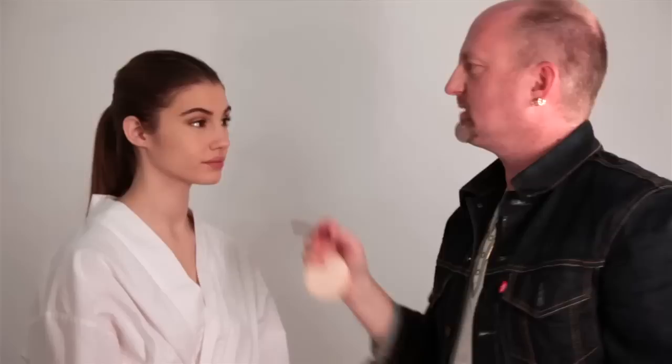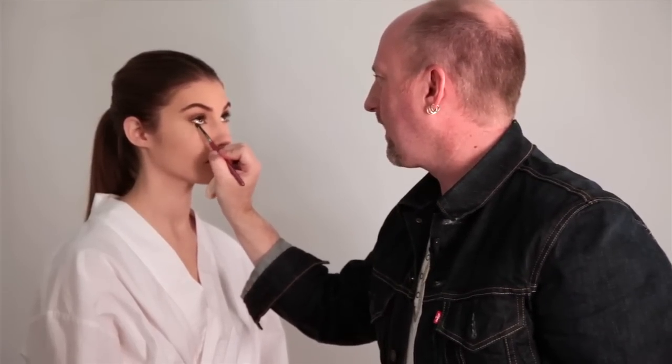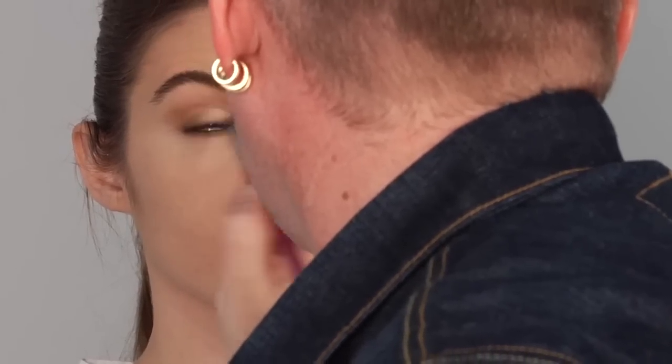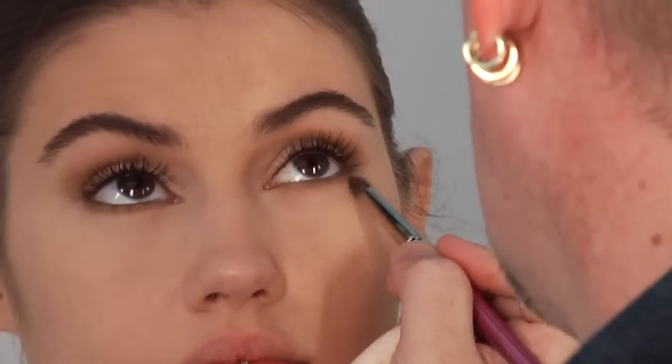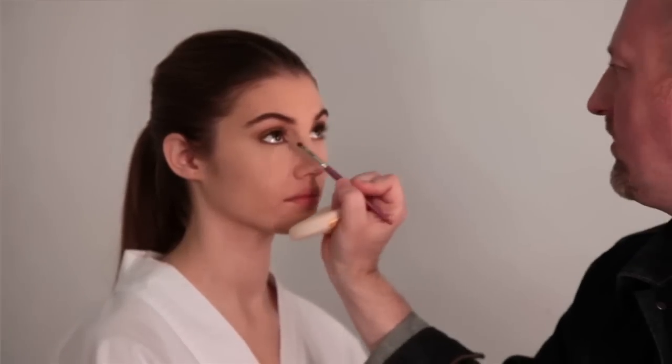You want to make sure that any bronzer you use on the eye has been tested for the eye. Now I'm going to take my number 14 brush and take that same shimmer highlight I used on her lid and just pop it in the inside corners of the eye. This helps open her eye up and just gives it a little bit of freshness.